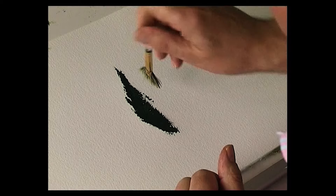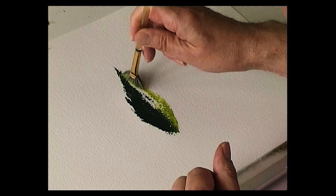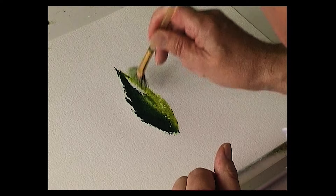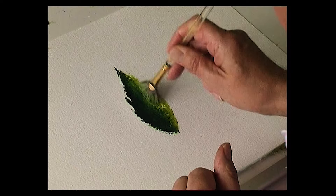Then with a light green — sunlit green — turn the brush and pull it into the centre of the tree. So there's the sunlit part of the tree. It comes up to the top, and while that's still wet, just stipple into the first colour and underneath just flick up some grasses.